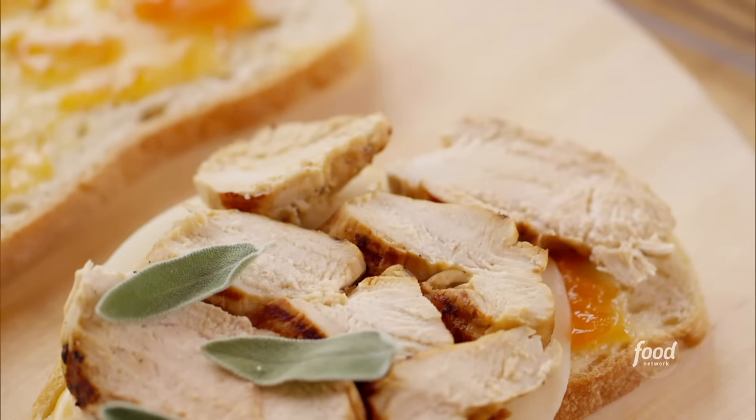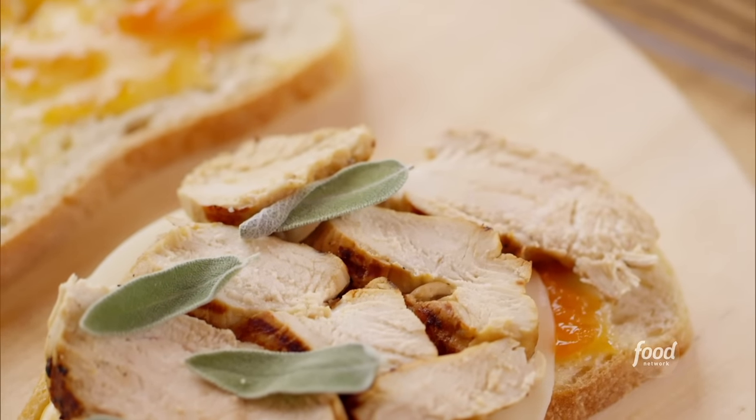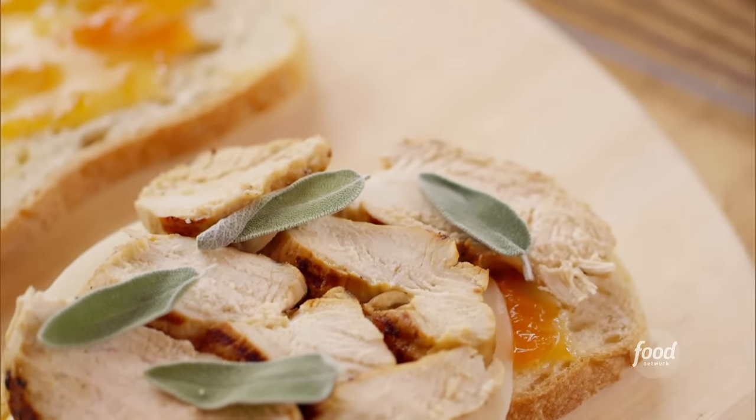One of my favorite ingredients for this sandwich is fresh sage. It just adds this amazing flavor, and I just pull the leaves right off the sprig. Of course, fresh sage is a little on the strong side, so you don't need to use too much.